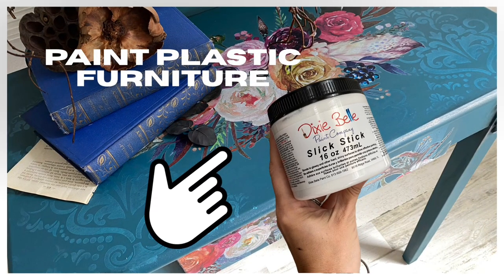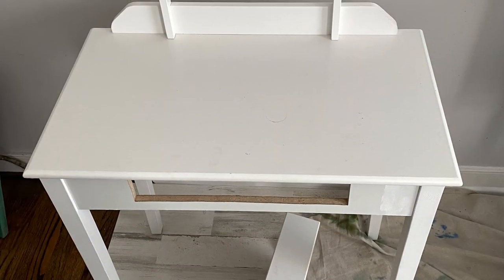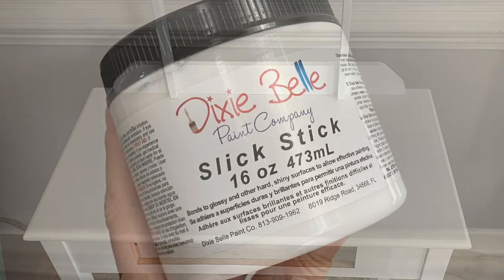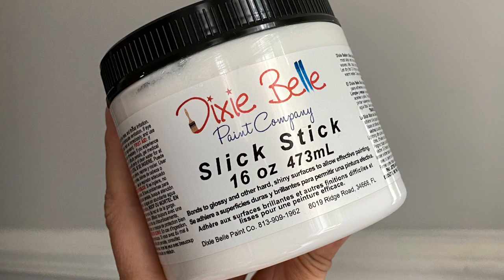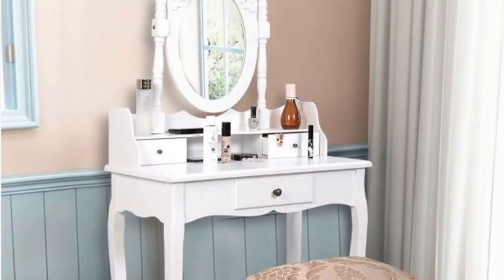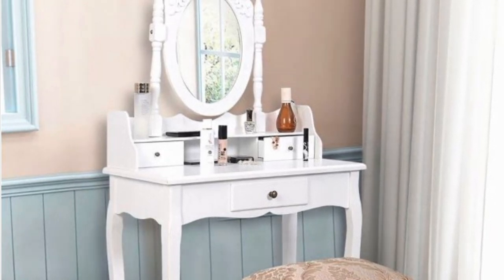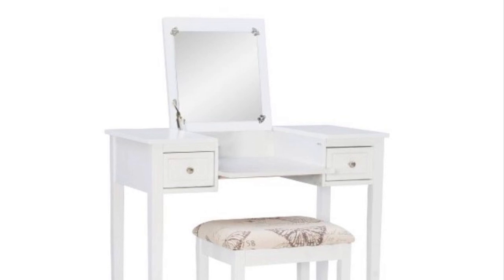Hello and welcome to my YouTube channel. My name is Melissa and I'm the owner and artist here at the Top Drawer RVA. See that cute little vanity right there? It needed the magic of slick stick. It is a laminate vanity — you can often find these styles of laminate vanities on Marketplace or thrift stores. I'm going to show you how you can paint them.